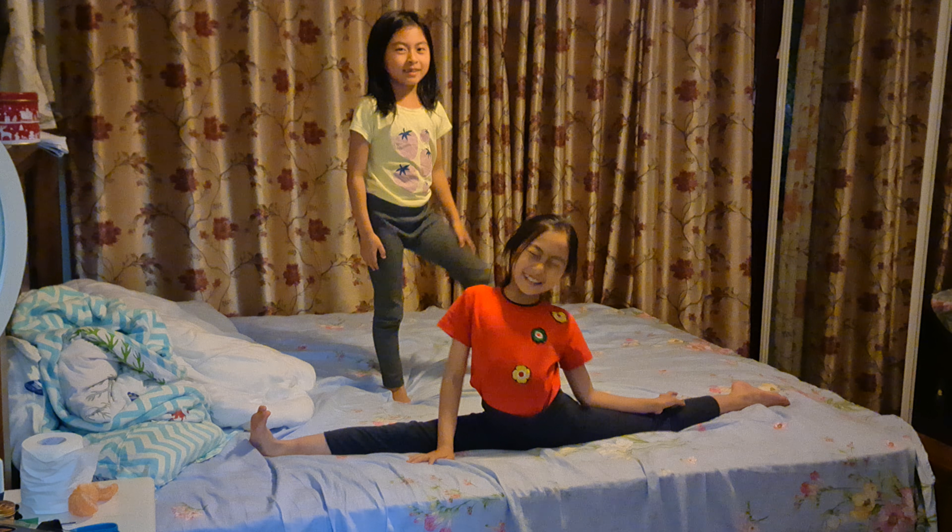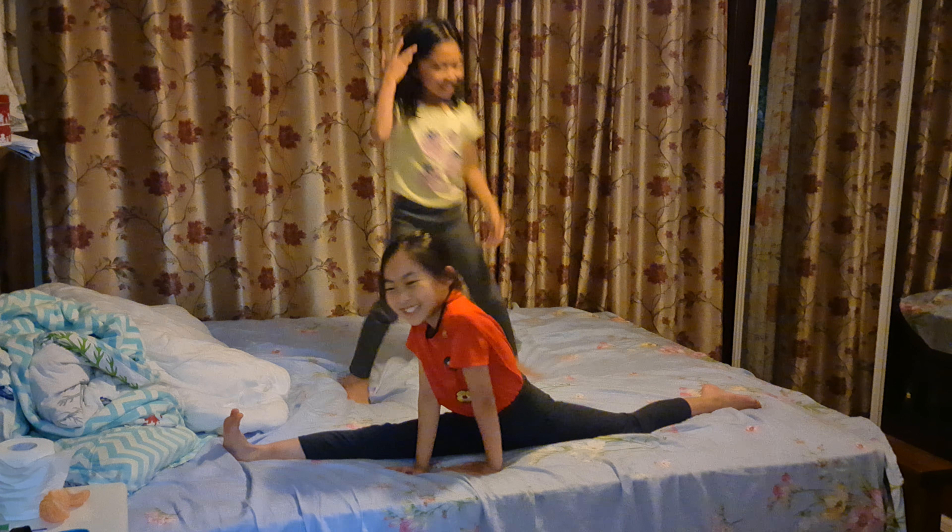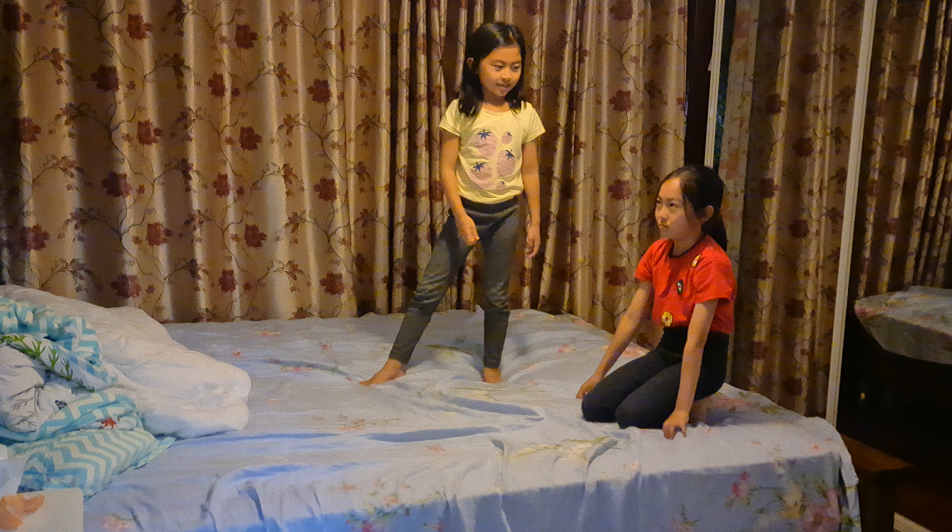Hi guys, welcome back to our channel. Well, basically my dad. Today we are going to show off some macros.